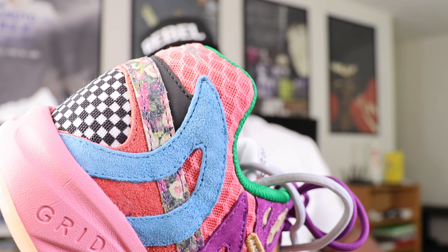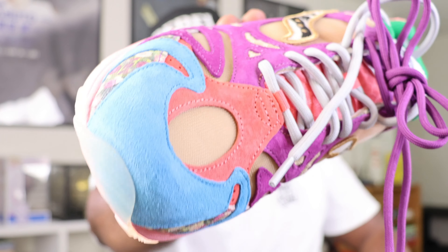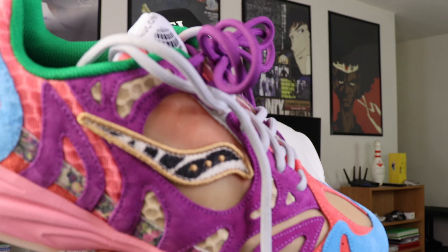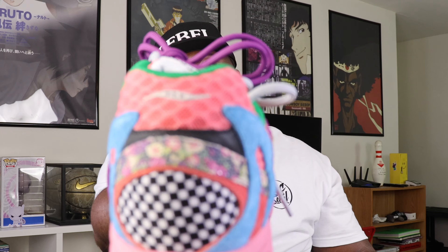You also have this waffle cotton material right there not only on the back heel of the shoe but also throughout the tongue as well. Blue suede encompasses the toe cap. There's a bejeweled flower print going all around the entire shoe, and then on the back there's a checkerboard print right there on the heel. Wildest shoe I'm now going to have in my collection — but honestly, I love it.